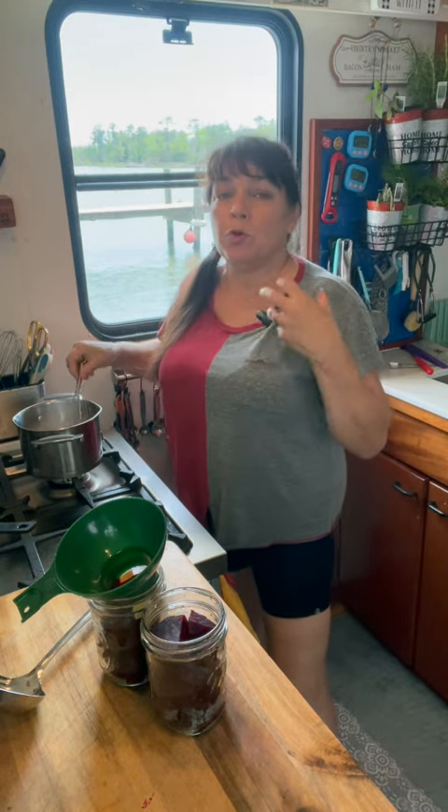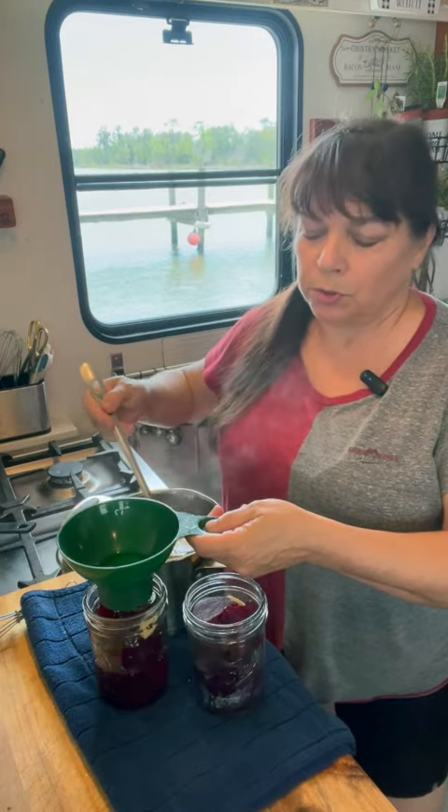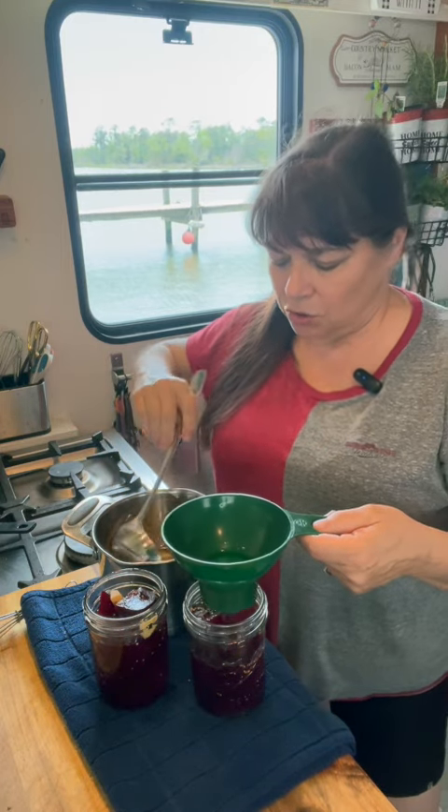Now you just want to bring this to a boil and make sure the sugar and salt have dissolved. Just like always, you want to let this come to room temperature before you pop that lid on it and store it in the fridge. Four medium-sized beets gave me two nice jars of beets.